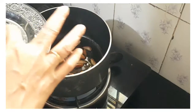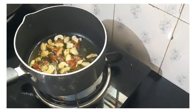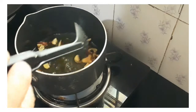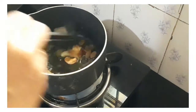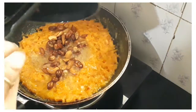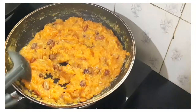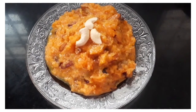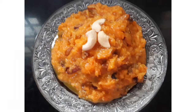I am going to make dry fruits. We will add the carrot to the roll and add the carrot to the roll. We will try to make it like this.